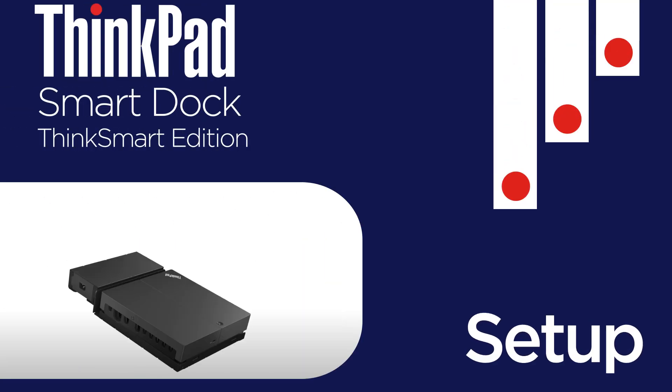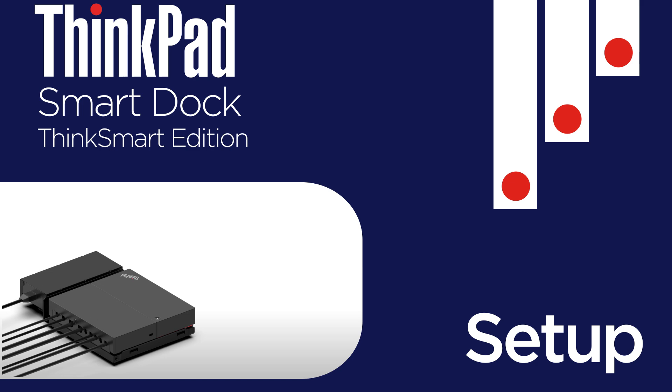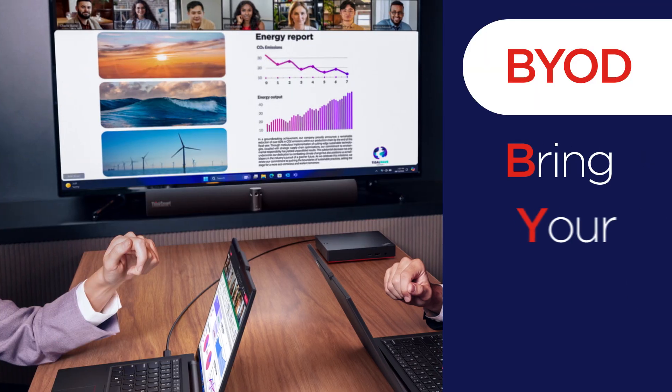In this video we'll show you how to set up and use the Lenovo ThinkPad Universal USB-C Smart Dock ThinkSmart Edition, designed to enhance bring your own device meeting rooms with seamless connectivity.